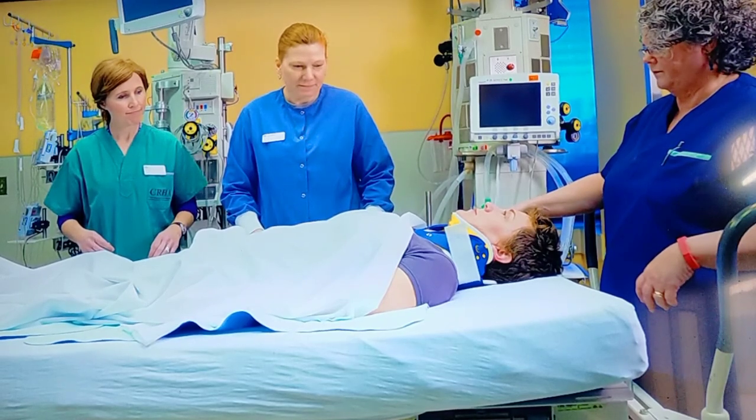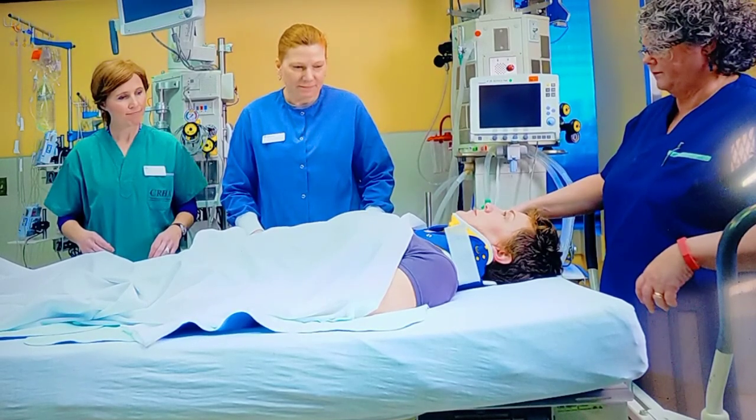Hey everyone, welcome to another learning video from Nurses, the Heart of Healthcare. Keep learning, keep growing. My name is Shainaz and in this video we are going to learn one of the important maneuvers which is a part of ATLS, that is Advanced Trauma Life Support.